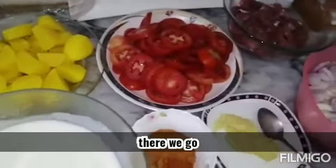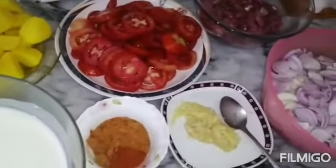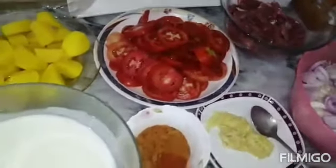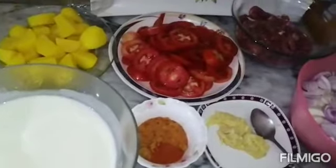Hello and welcome to our channel. Today I am going to take a look for your work, because it is in quarantine. In quarantine, I am going to take a look for everything.